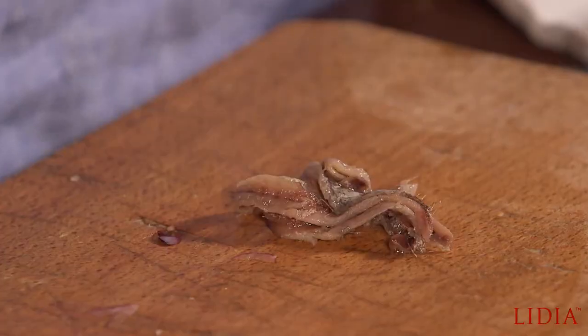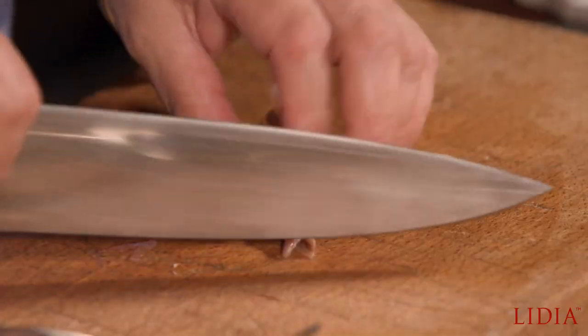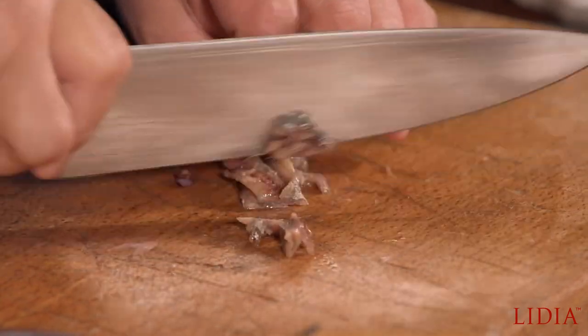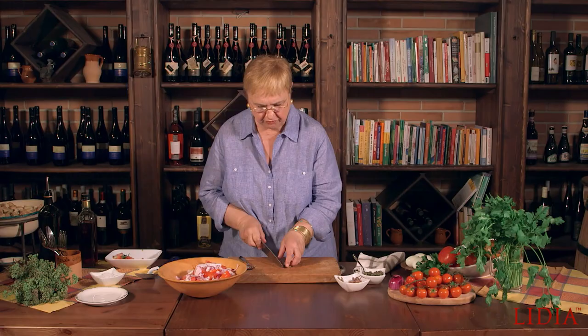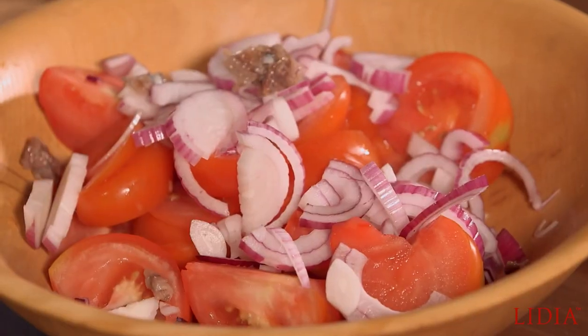To add some more depth — anchovies. Either you love them or you kind of stay away from them. But try to love them, they're good. I'm going to chop them a little bit, just like that. These are the regular jarred or canned anchovies in oil.